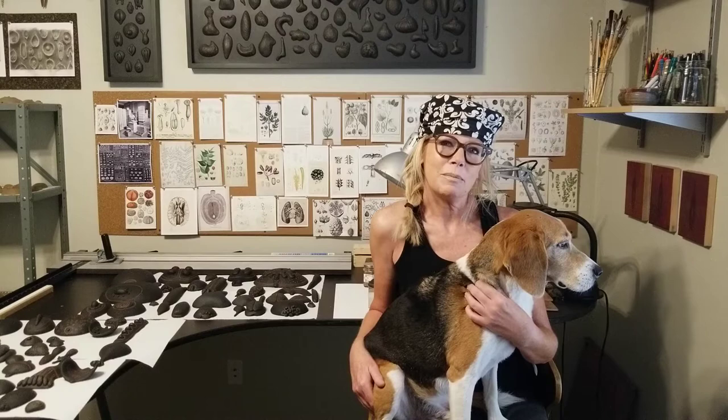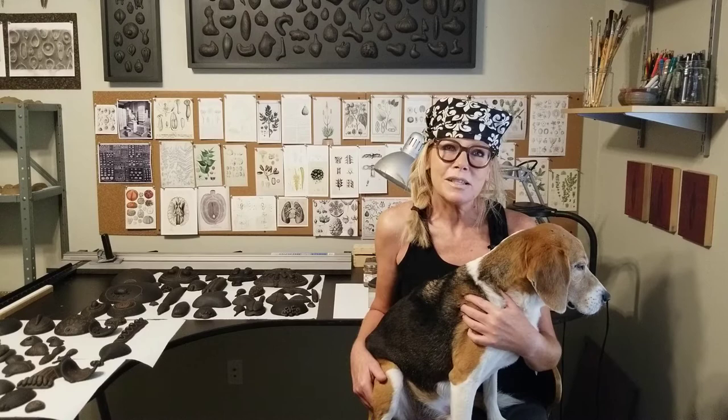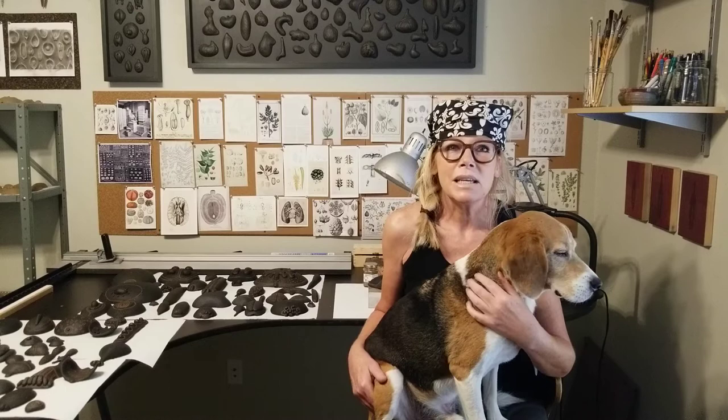Hi, I'm Mary Meyer and I'm one of the artists taking part in the color residency at Tempe Center for the Arts. This is my studio and this is one of my studio companions, Samson. I have two beagles and Dempsey is behind the camera right now.